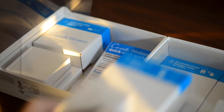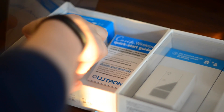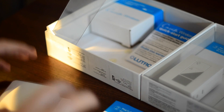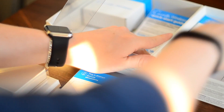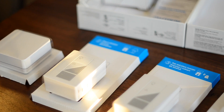We're going to go ahead and open this up. As you can see, we have the basic starter set here which is going to come with a bridge, two little wireless dimmer switches, and two Pico remotes. This is going to allow you to remotely, using Siri, turn your lights on and off, turn your lights on and off using their smartphone app, or turn the lights on and off and dim them using the Pico remotes. You can dim them using Siri as well.